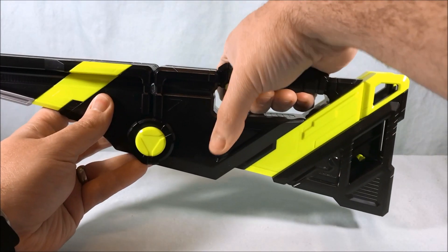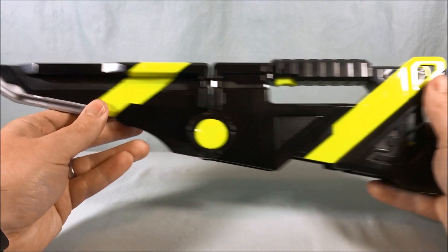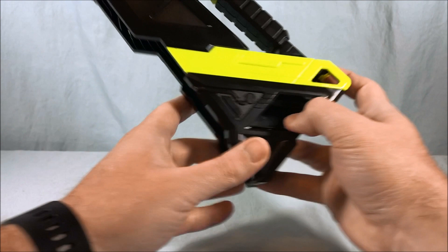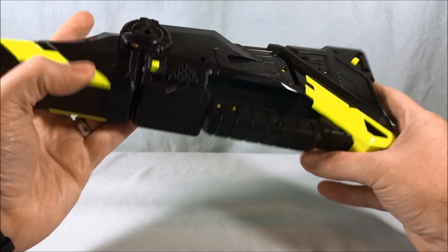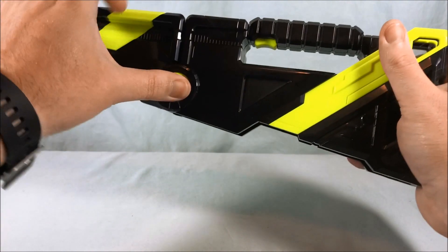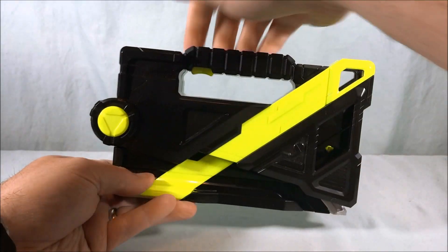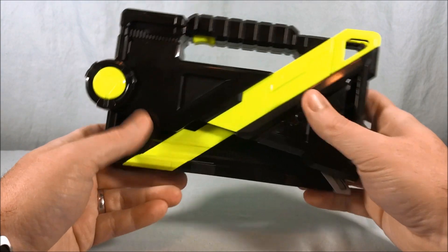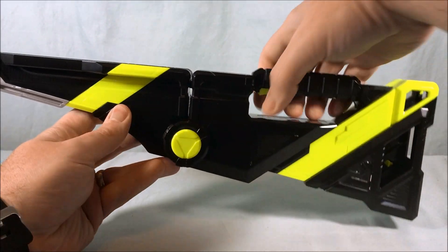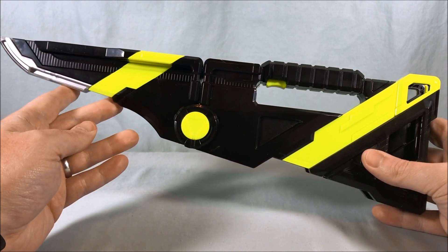It says 'Blade Rise' at this point. There's one generic clanging sword sound, but you have some nice gray plastic for the blade. It's definitely not too long — you could stand it up on its own if you wanted to. If you close it and then hit the trigger, it just says 'Charge.'